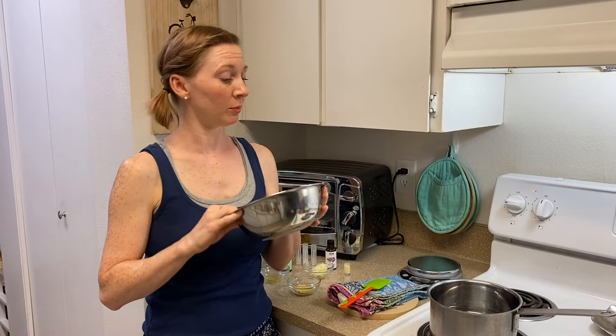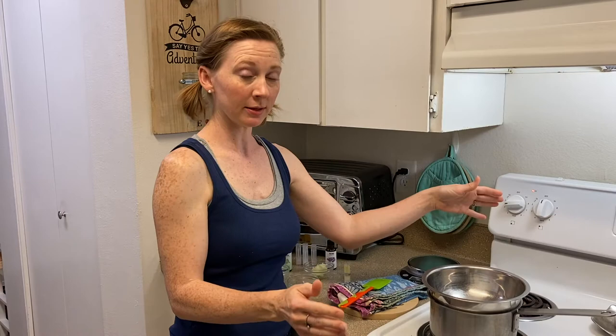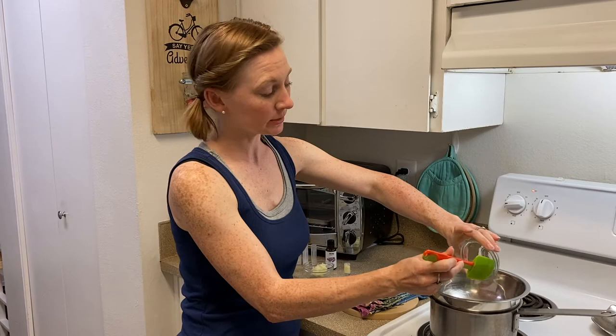The other thing you're going to need is either a double boiler or a heat-proof bowl — this is just a little metal bowl I use for all of my DIY stuff — and a saucepan with some simmering water. I've already got this hot on the stove, so I'm going to set my little bowl right on top to create a double boiler. Some kind of spatula — this is my designated DIY spatula. We're going to melt all this stuff together, starting with the beeswax. It's about 8 grams, which is about 2 teaspoons. I'll put that in first because it's going to take the longest to melt.